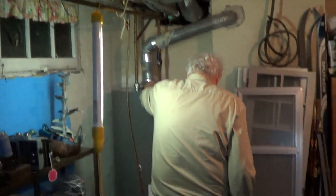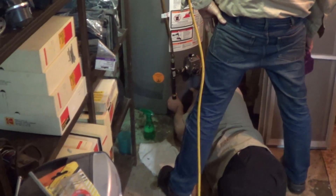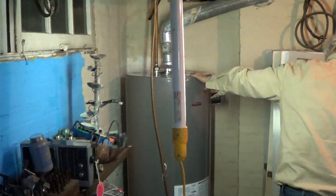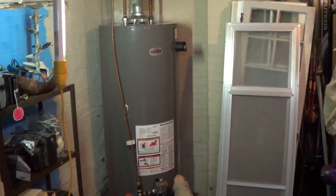We just filled our tank and evacuated all the air from the system, or at least as much of it as we could with this low-lying faucet down here. I don't know whether you folks out there in YouTube land can hear it or not, but there is a very low rumbling coming from the burner and everything is lit up. So now it's just a matter of time until we have hot water here once again.